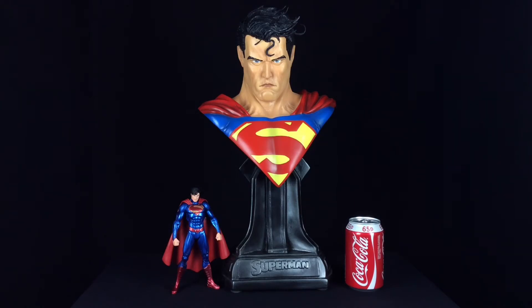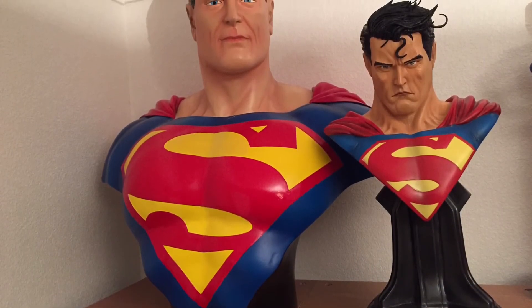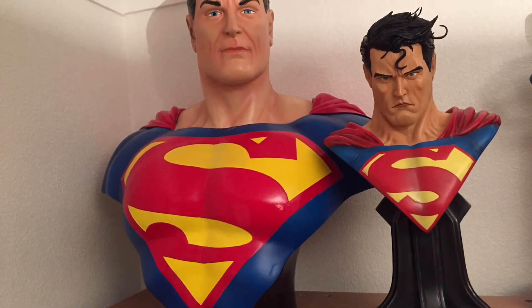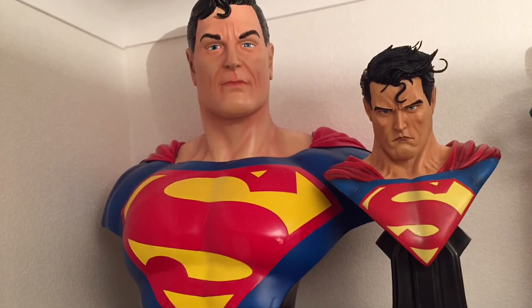For scale reference, alongside the 17.75 inch tall bust I always show off my DC Collectibles New 52 Trinity War Superman figure, which measures approximately 6.5 inches tall, and on the other side a regular can of Coke at about 4.75 inches — just to give a rough idea of how big this is and how much space it would take up. If you'd like to see how big it would be next to a full-size bust, here it is next to my Alex Ross inspired full-size bust — an absolutely stunning piece as well — and I think you'll agree they both look really good together.